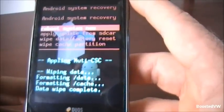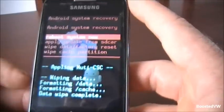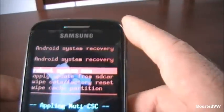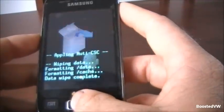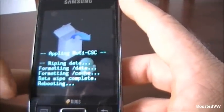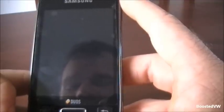It's wiping all the data — formatted, and so on. At the top option, that is reboot system now. So all I need to do is select that and it should boot back up again. It will be a bit slow during this process — that's nothing to panic about.